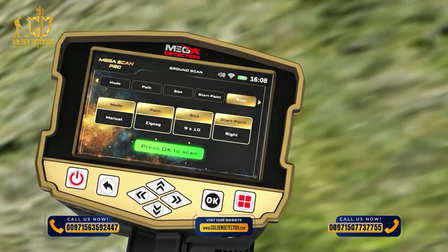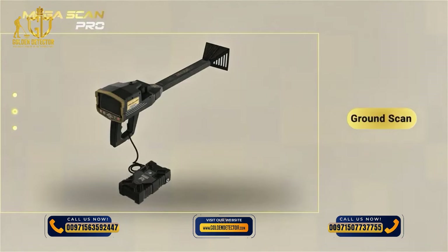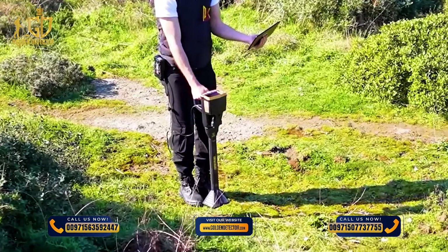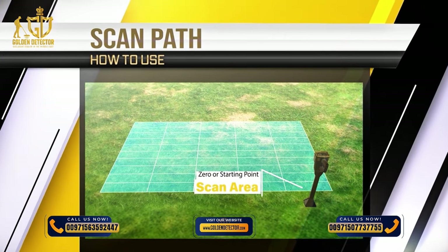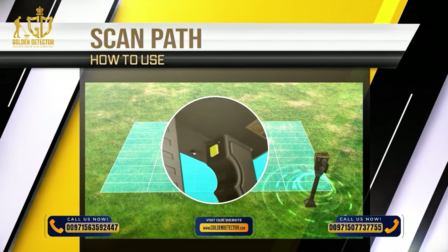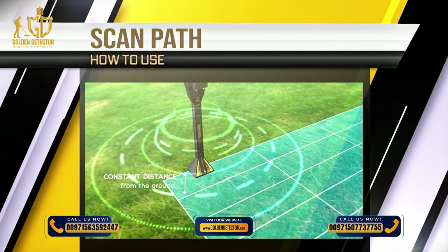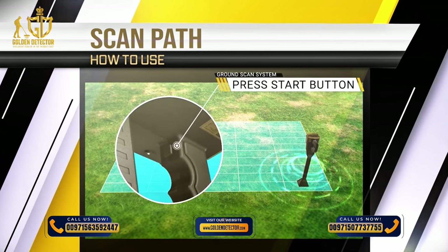Scan: After completing all previous settings, a screen will show the chosen settings. Press OK to start the scanning process. After setup is complete, make sure the device is fully and correctly assembled. Hold the device fixed to your body without moving, then stand on the zero or starting point in the scanning area and press the start button located under the handle of the device. Keep the device height steady at approximately a constant distance from the ground. In manual mode, record the scan point at each point by pressing the start button before moving to the next.